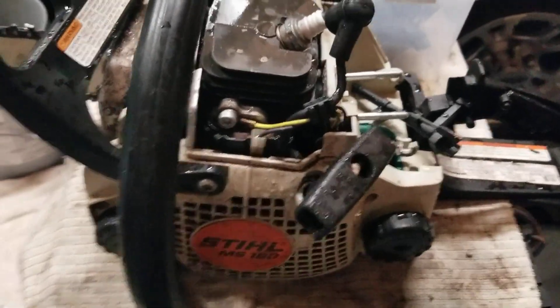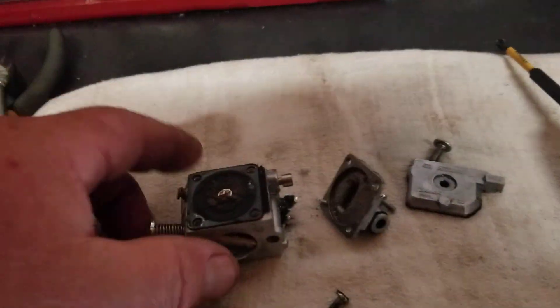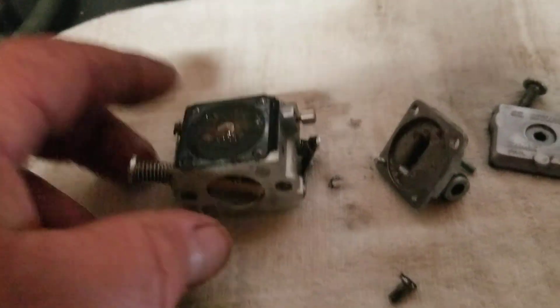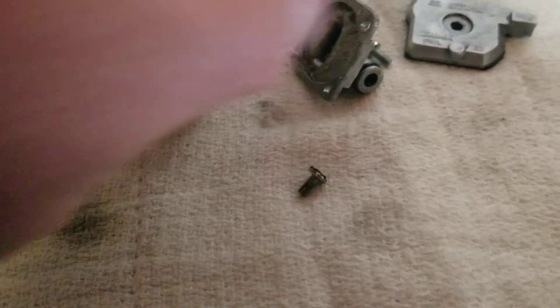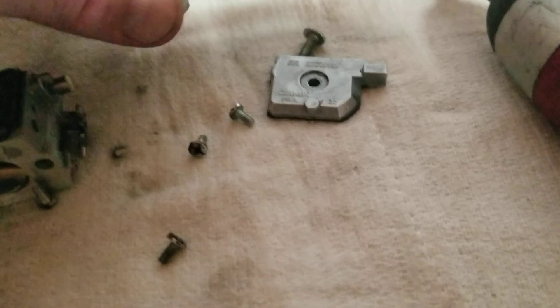I got an MS 180 in today for repairs — not running right, bogging down. The customer's running 24 to 1 mix oil, which I like. So I pulled the carburetor off and took a look inside. Here's what I found: the impulse side is all full of sawdust, so he might have a little bit of leakage — something not right with his air filter. I cleaned everything and we'll have to take a look at it, make sure he's got a good solid seal.